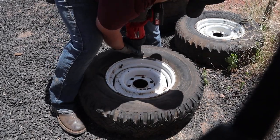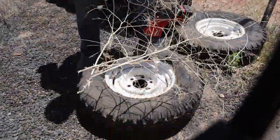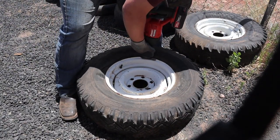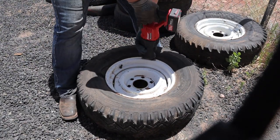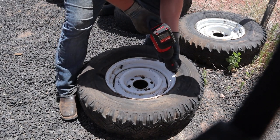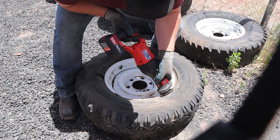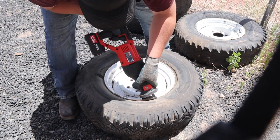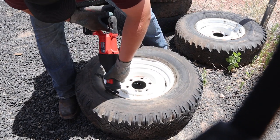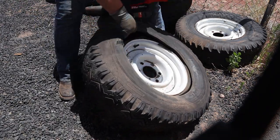I have 14 tires on a trailer that I was going to fix up and try to make my own, but I got really discouraged with title issues. I've tried getting titles on things before and it's just been more trouble than it's worth. I had the opportunity to buy a really good utility trailer instead, so I ended up selling that trailer — I got it for free and made a decent little profit off it.